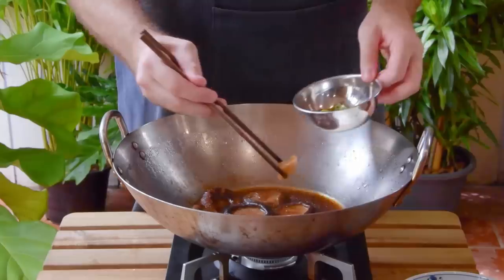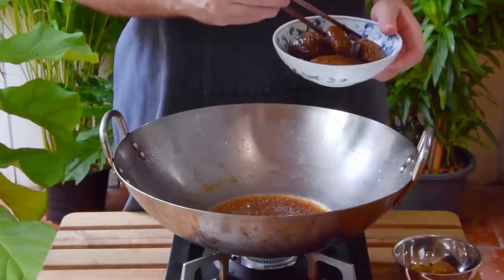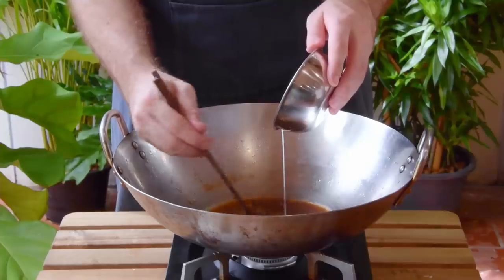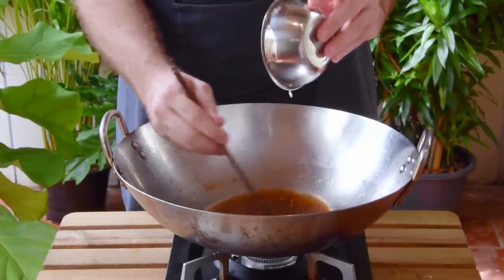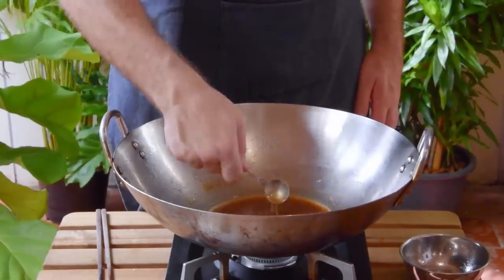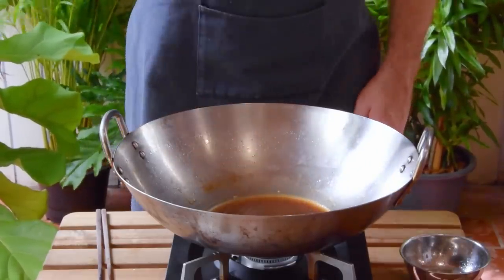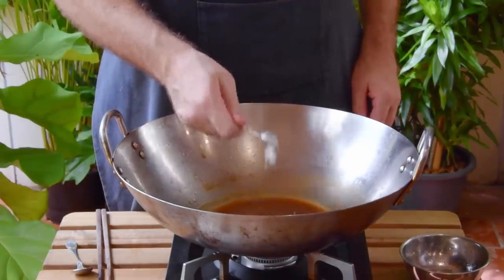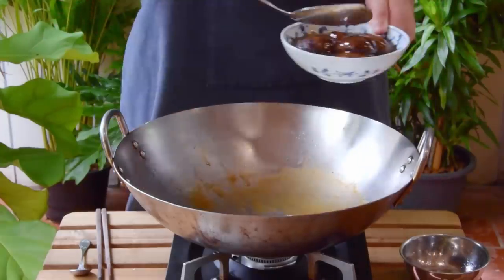After that time, remove the ginger and the scallion and transfer the dried shiitakes over to a serving bowl. You should be looking at roughly one cup of liquid left, so thicken that up with a slurry of a half tablespoon of cornstarch mixed with an equal amount of water. Because reduction is not a science, definitely add more slurry if you need, and then taste your sauce. Depending on your reduction, you might not need anything else, but today we added another eighth teaspoon of salt.